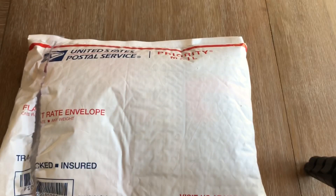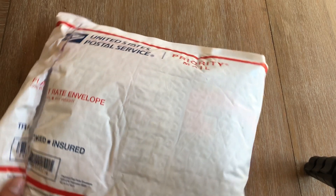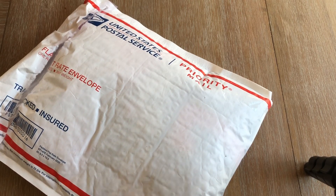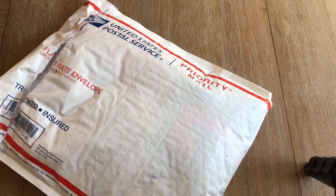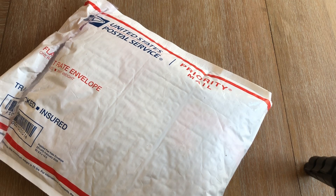Before I open every jersey I give three hints, and this video is no different. The first hint is that this team plays in the Eastern Conference. The second hint is this team used to have light blue and navy blue in their primary colors but they don't anymore. The last hint: they used to play in Baltimore.